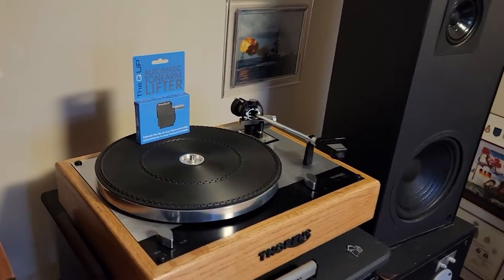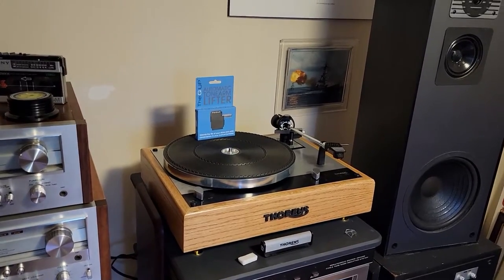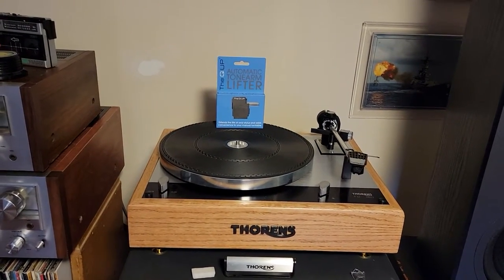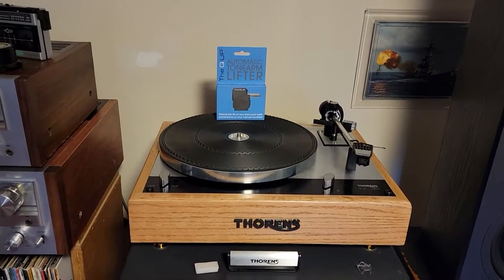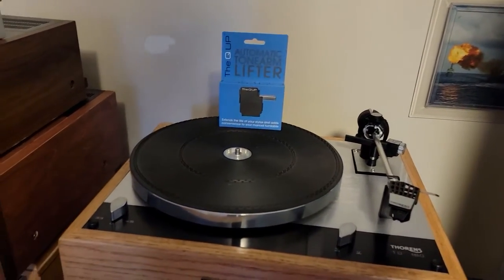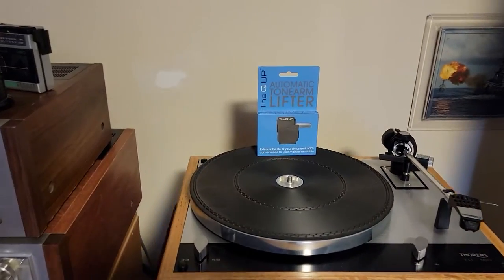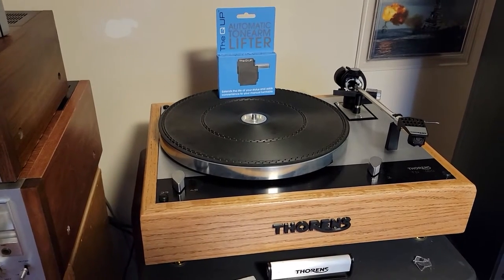One of the best bang-for-the-dollar upgrades I find for these turntables pertains basically to purely manual tables. You can get semi-automatic and automatic — there is the TD-145 and 146 versions of this turntable that have an auto lift and will shut off once you finish playing the record. But the early generations and the 160 series, 165, and 166, are all manual turntables.